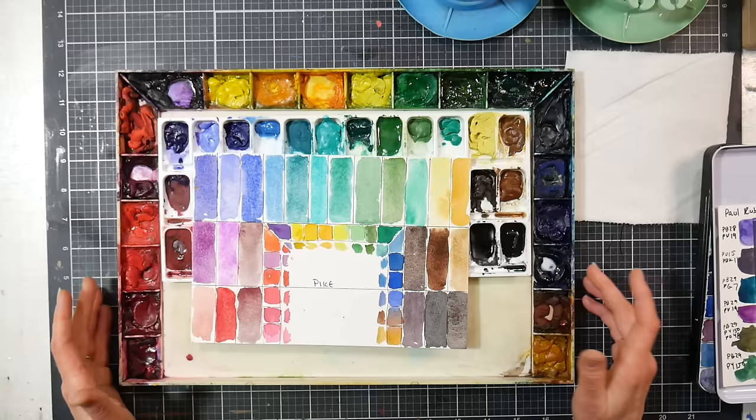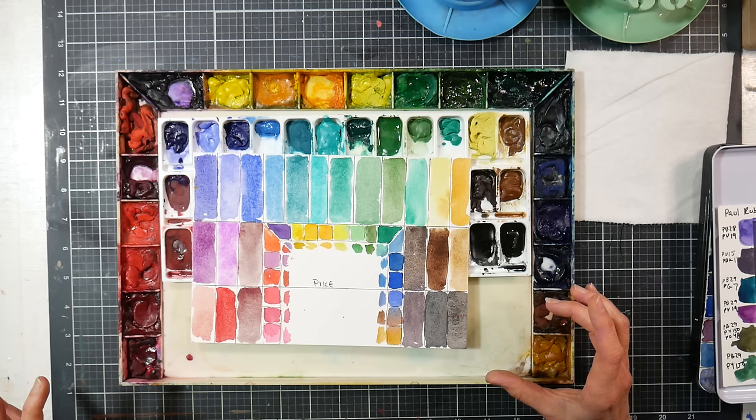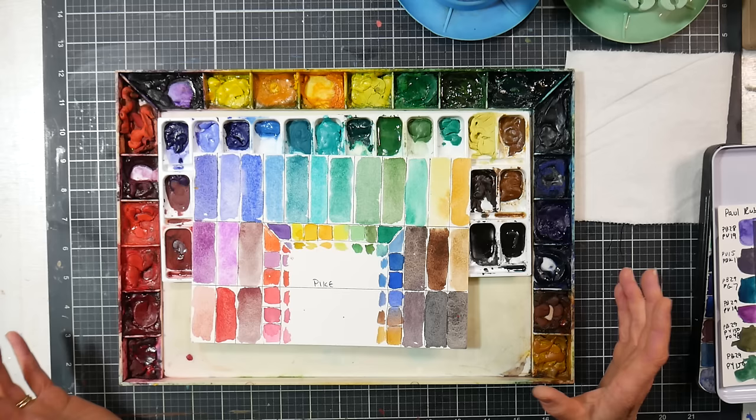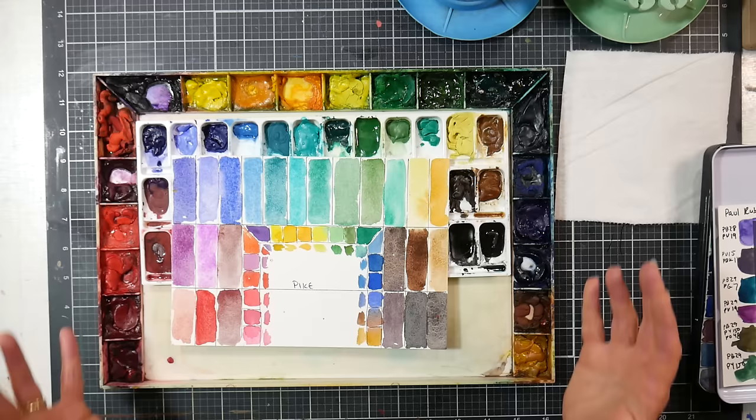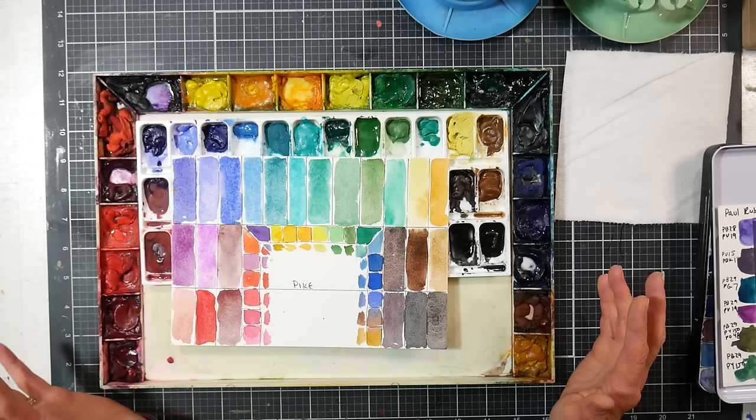I'm not a huge fan of the granulation medium, but it does help if you want a little more texture — the claims on the product don't quite match reality. Honestly, nowadays I'm finding the claims I'm seeing on art products to be absolutely ridiculous. I'll call truth to power here on my channel because I don't want to see you guys wasting your money, especially when you have perfectly good paints in your stash. I'm going to keep reviewing paints — I'll separate the wheat from the chaff. If you enjoy trying new things, go ahead. But it's also okay to opt out and use what you have.